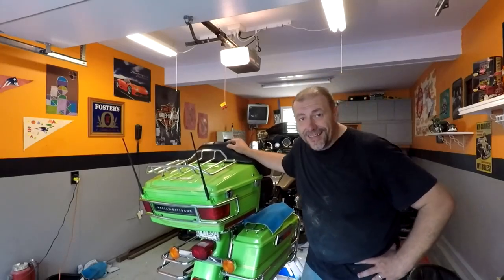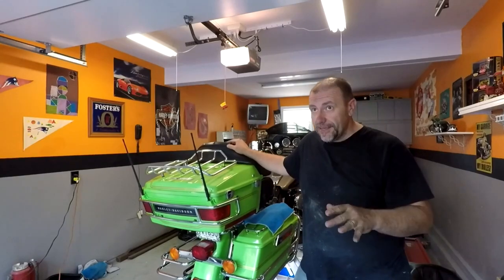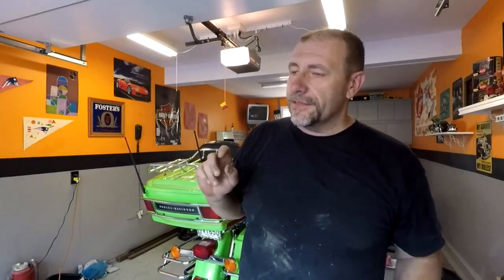Hey, welcome back. It's another day in the neighborhood. I'm gonna go ahead and get that other bag sanded and ready for paint. I already did the top piece of the bag — the lid to the right left side bag — I already finished that, it's actually primed. I'm gonna take you out there so you can take a look at it.